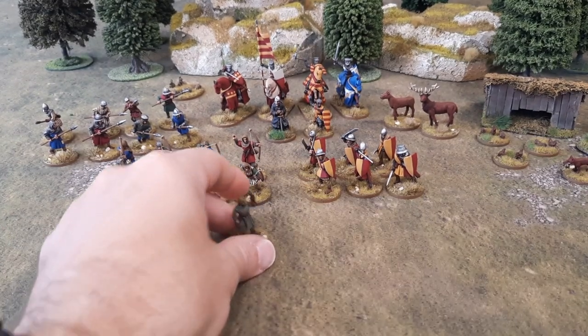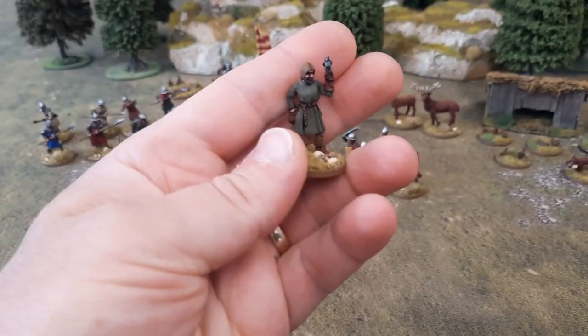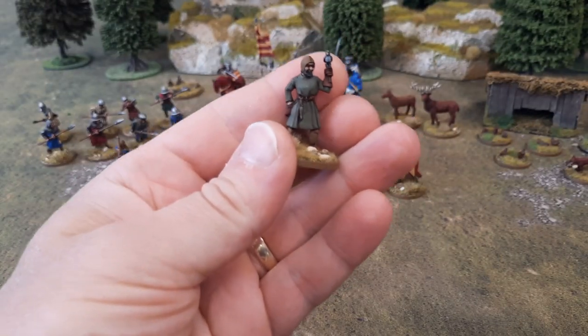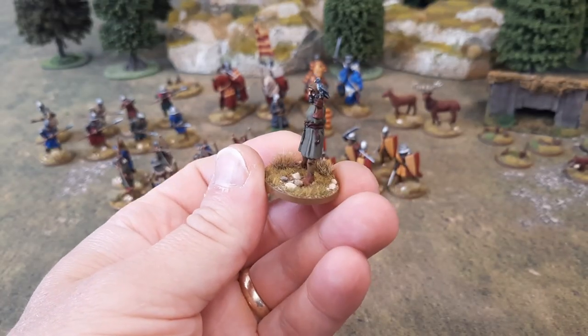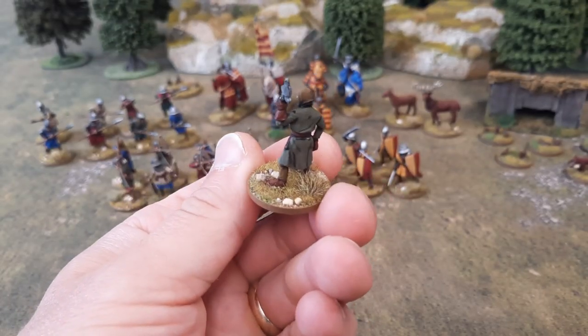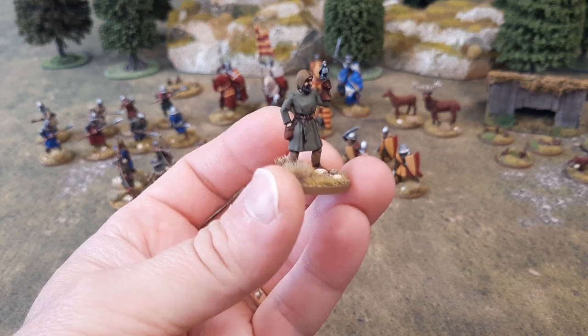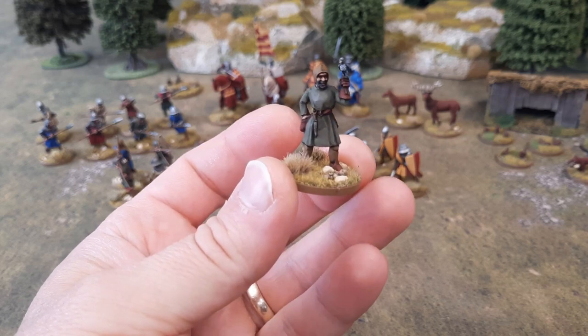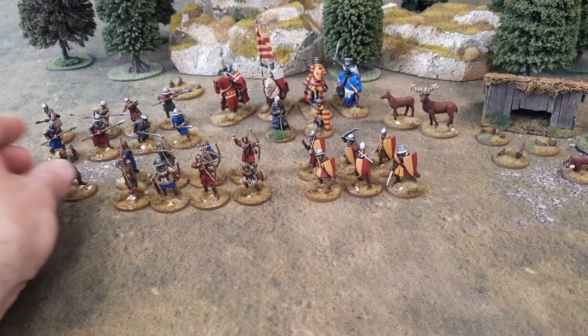I also got the falconer done. There he is. This is that limited edition figure I got from Colonel Bill's. There he is with his little angry budgie — little falcon. Quite a nice figure that one. No idea what I'm going to use him for. He'll probably just be hanging about on the table just as a table filler more than anything.